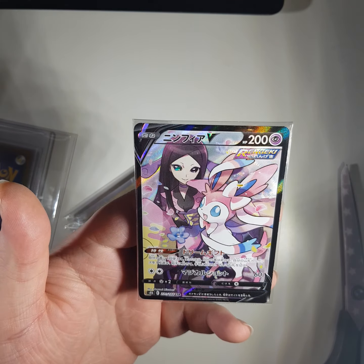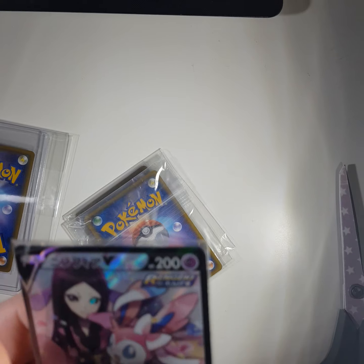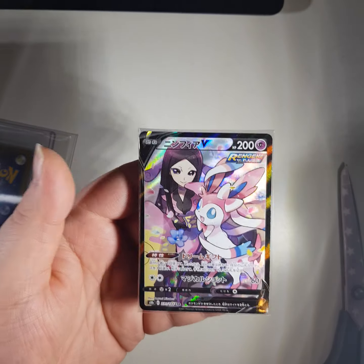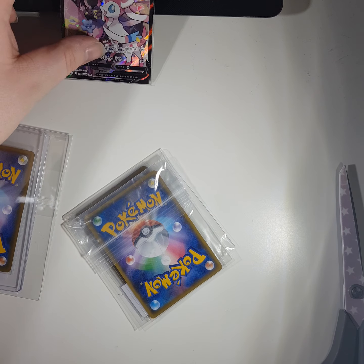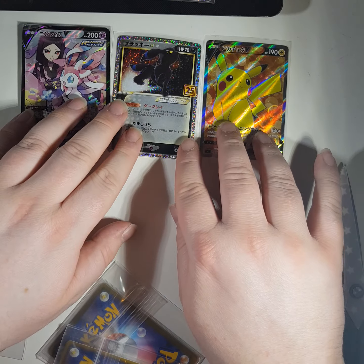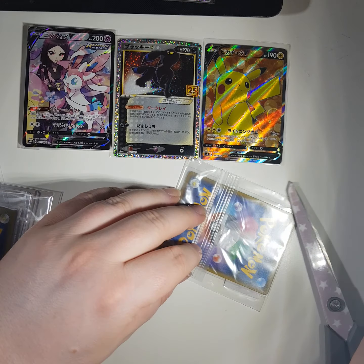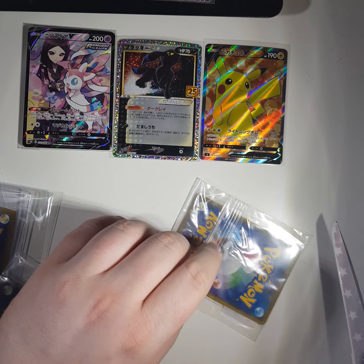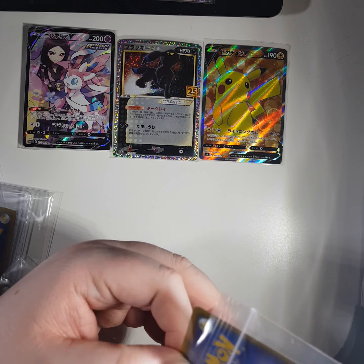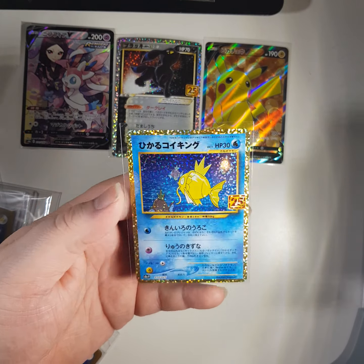CSR Sylveon! Not sleeved though. Looks in reasonable condition - maybe mint, maybe near mint. I'm going to have to sleeve that up off camera. I have a feeling we've got some more CSRs coming up - Sylveons, Pikachus maybe. Shining Magikarp! There you go. Nice.